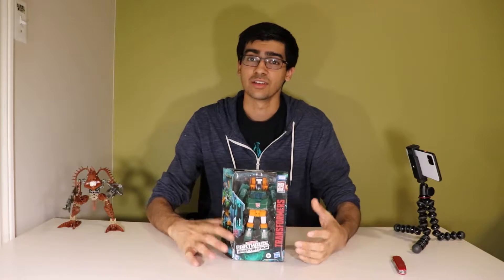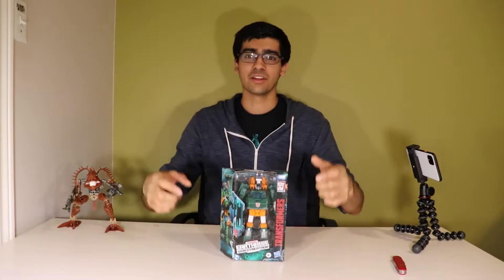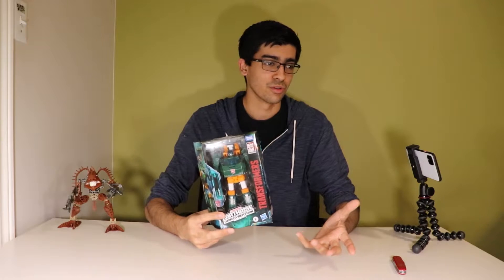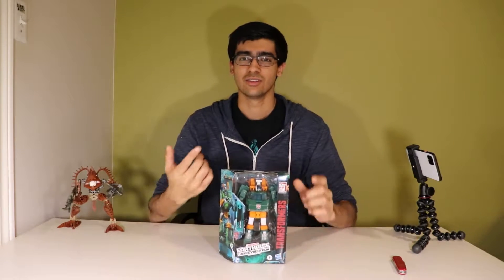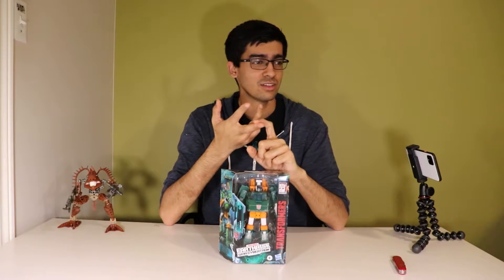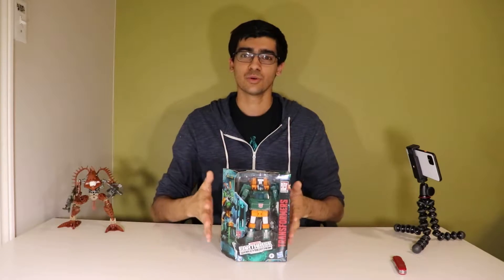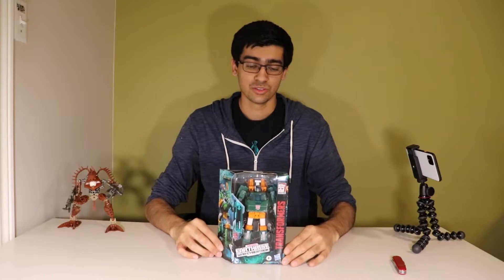Hello! I know I haven't done something Transformers related in a while, so I figured I'd start that. I'm trying a different format here where I open the toy in front of you, give you my first impressions, and we go through the whole thing and get my final thoughts — kind of like those tech videos: Unbox Therapy, MKBHD, Short Circuit. You don't really see that type of format for toys, so I'm going to try it and see how it goes.